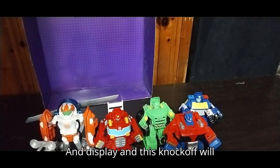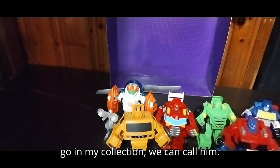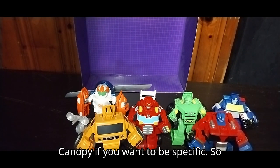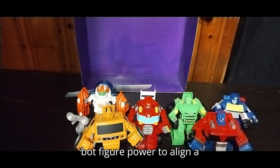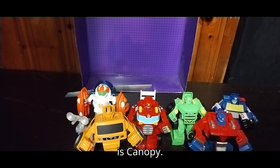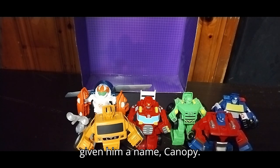These are fun figures to transform and display. And this knockoff will go in my collection — we can call him Canopy, if you want to be specific. We're going to give our knockoff Rescue Bot figure, Power Toe Line, a name. His Rescue Bot name is Canopy.